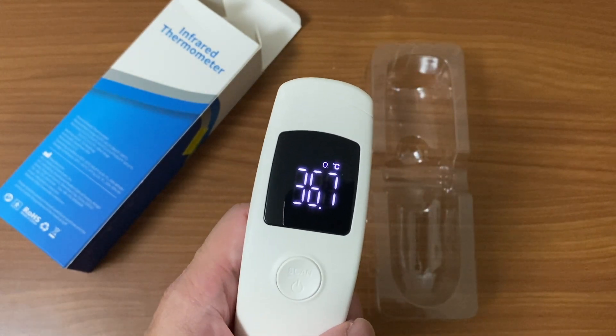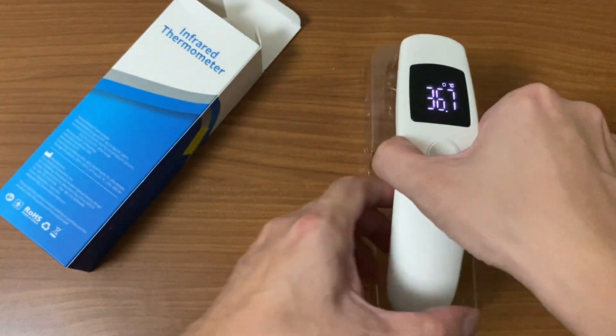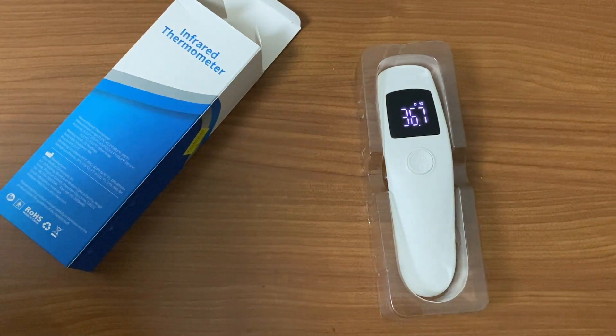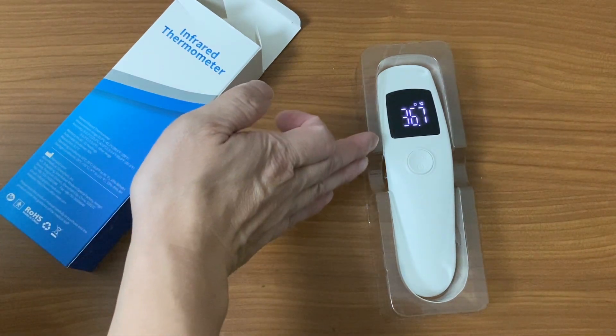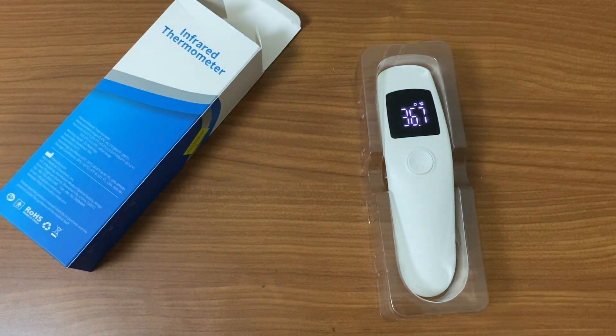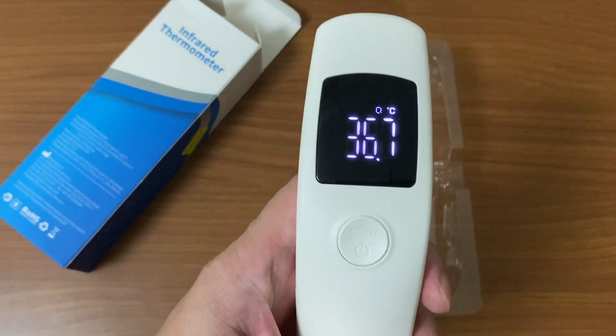For those in different countries wondering what the normal temperature range is: if you use Celsius, normal is 36.5 to 37.5 — as you can see, I'm safe right now. If you use Fahrenheit, normal is 97.7 to 99.5. Anything higher than 37.5 Celsius or 99.5 Fahrenheit is considered a fever and you should see a doctor.